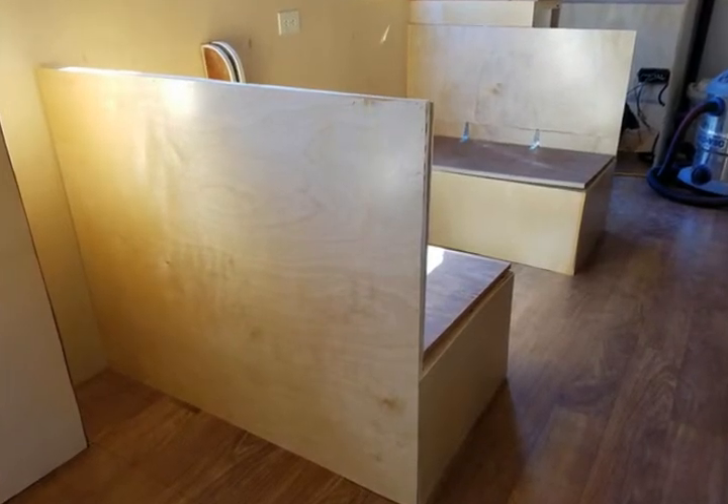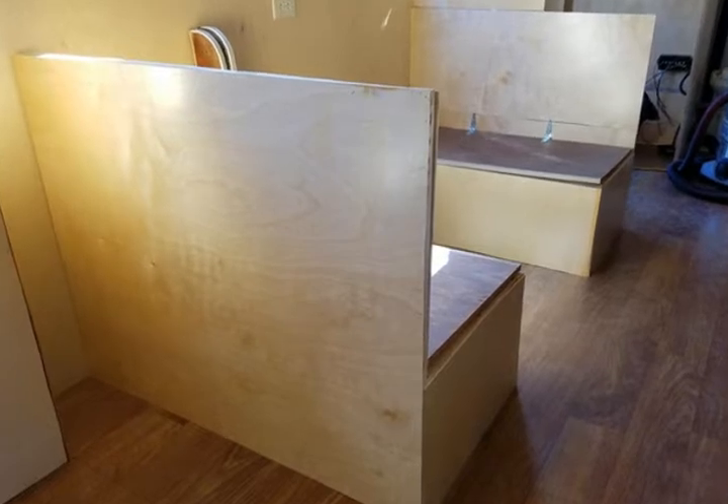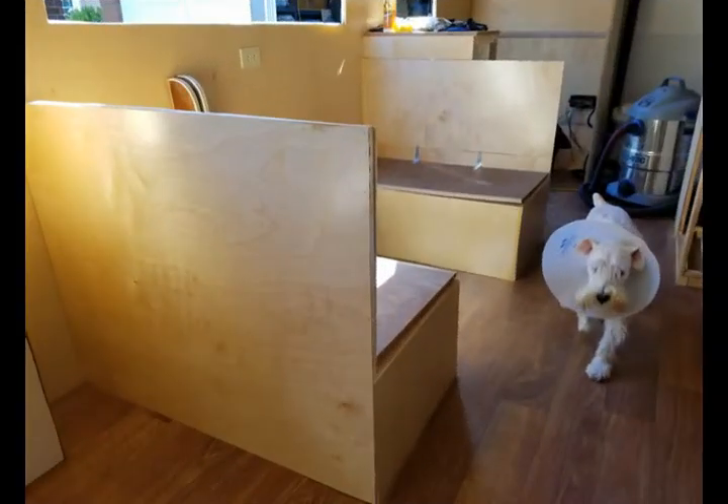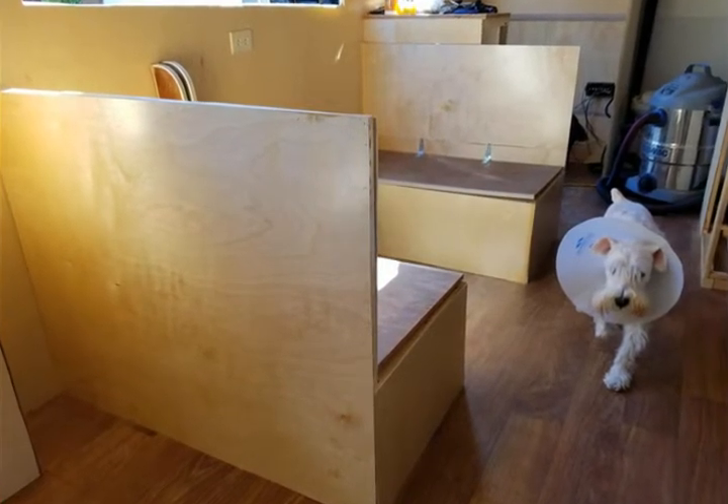This is the actual dinette — I sealed it up. You no longer see the framing. For a long time you've been watching these videos and seeing the framing, but now it's all sealed up. Made it a lot sturdier. I'm still going to add something in that little space at the left behind that one seat there.